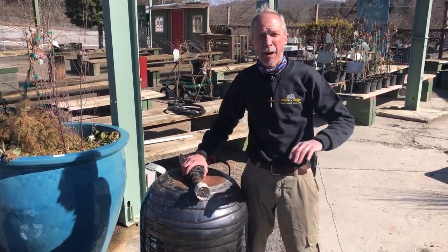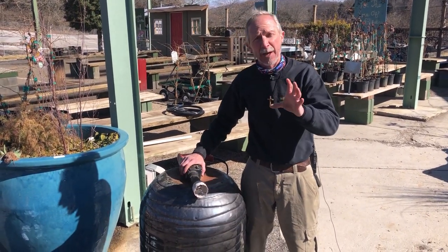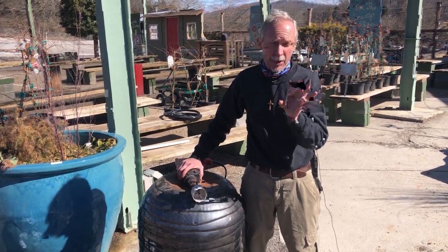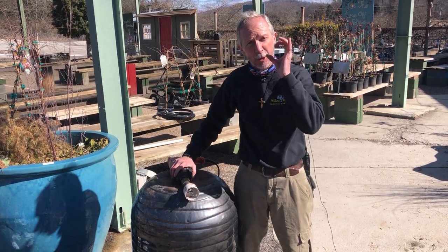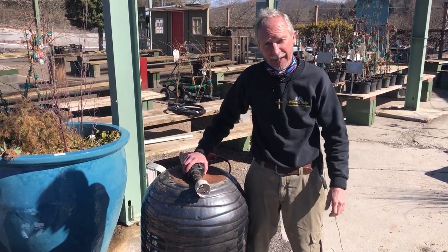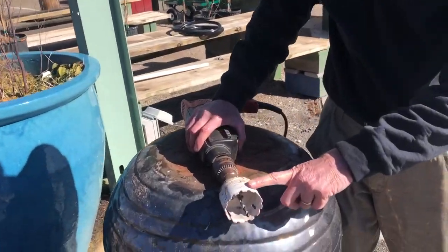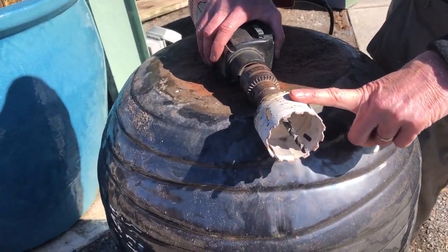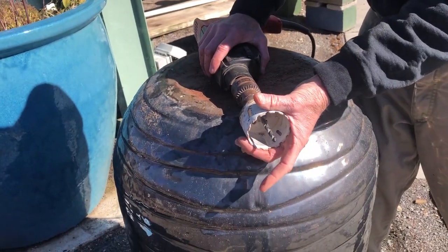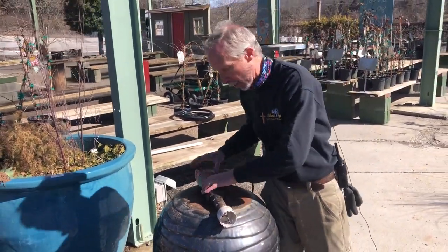In order to make our pot into a fountain, the first thing we're going to need to do is drill a bigger hole in the bottom, because I'm going to use a bulkhead fitting. I'm not just going to use that little hole in the bottom of the pot — I'm going to create a larger hole. I'm using a ceramic hole saw made for ceramic, similar to hole saws used to drill holes in wood, but this one drills holes in ceramic.